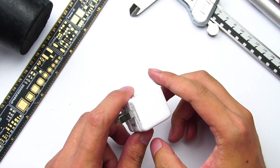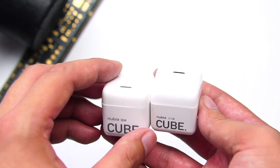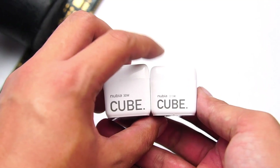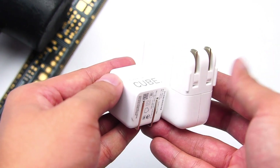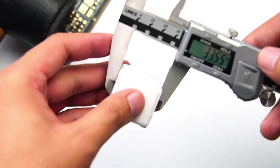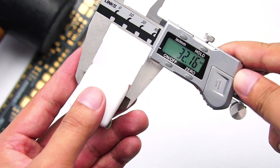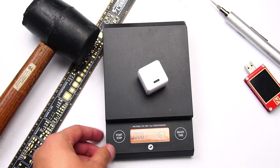Nubia also launched a 22.5W cube charger previously. Let's compare them. Both chargers adopt foldable pins and the size is very close. Taking a closer look, the 30W is a little bit higher. Comparing it with the Apple 30W charger, the size difference is very huge. Measuring the charger's dimensions: the height is about 33mm, the width is about 32mm, and the thickness is about 32mm. The power density is 0.86W per cubic centimeter, and the weight is 46g.